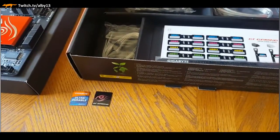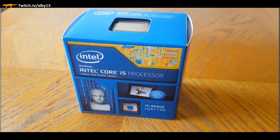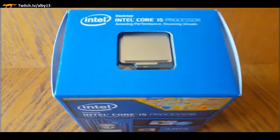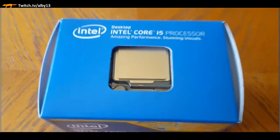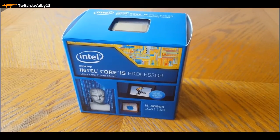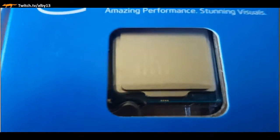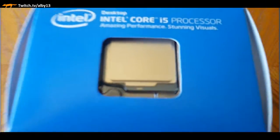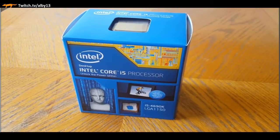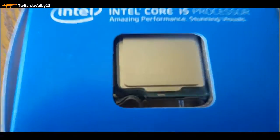Here's our i5 processor - it's a 4690K, which means it's an unlocked processor. This is going to allow me to tune the processor - you can add more voltage, speed up the clock, basically overclock it. That's a possibility especially with the cooling setup I'm going to be demonstrating.